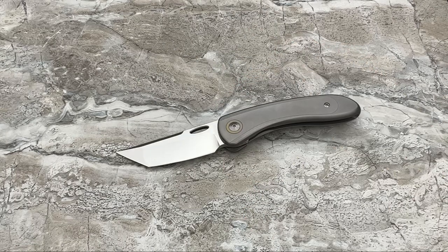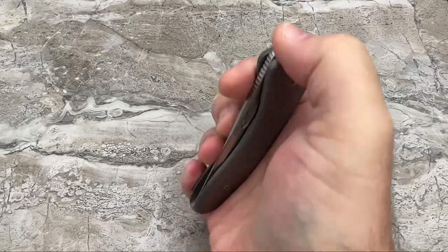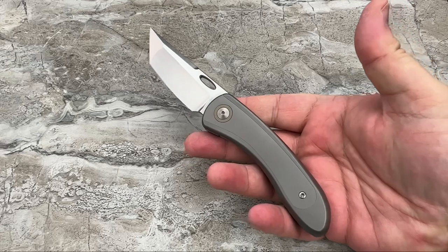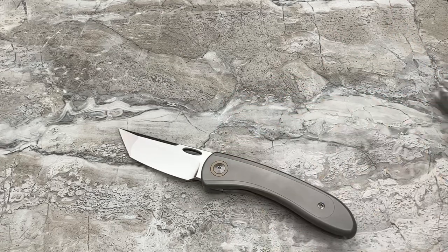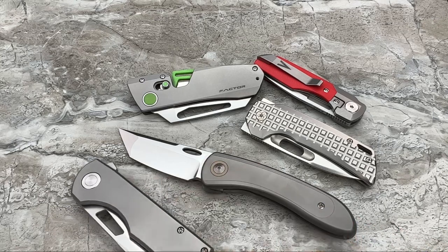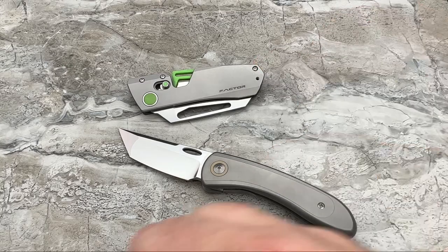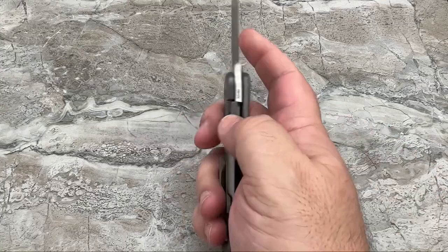If you back the Kickstarter, you're in it for $365 to $370. Like I said, if it's not the most inexpensive, it is one of the most inexpensive titanium integral frame locks I have ever brought out on my channel, period. At that price it can't be beat. Just to give you some comparison — those other knives are more expensive, and none of them are titanium integrals. Keep that in mind — you're getting into a much more expensive way of manufacturing, and you're not spending a ton of money for that benefit.